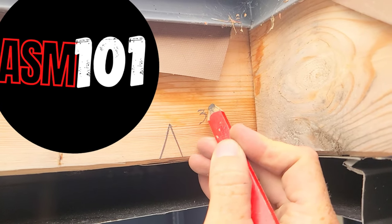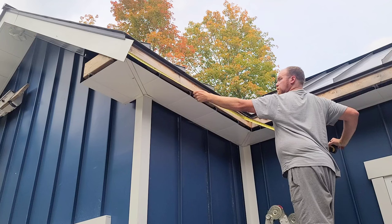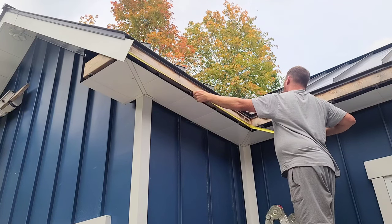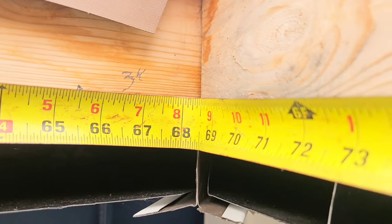This is a three-inch offset mark. It'll help us get a more accurate measurement when measuring by ourselves. Just take that measurement and add three inches.